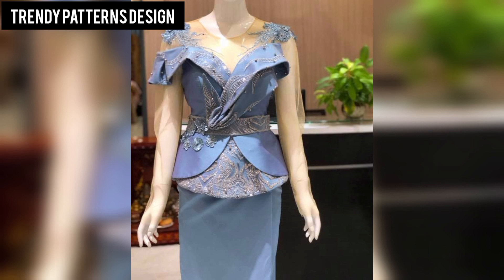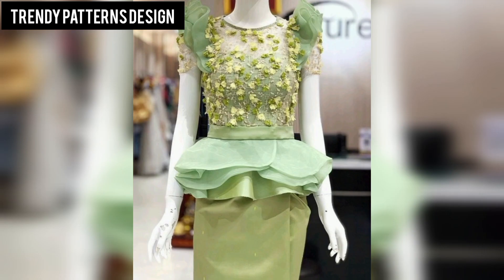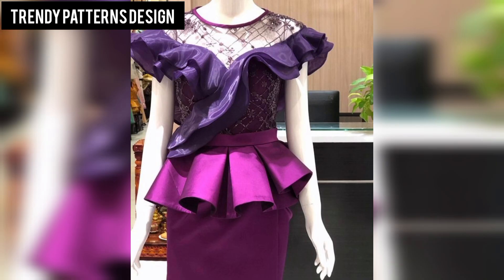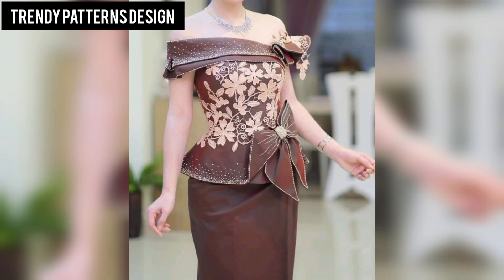I want to share fashion article design, and I hope you like this video. In this video I am sharing with you top designs, so don't skip the video — watch it from start to end. All of these designs look great, so find your favorite pattern. Please subscribe to my YouTube channel and press the bell icon button.